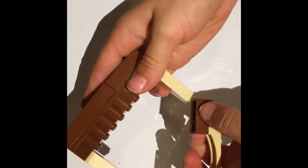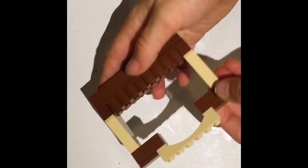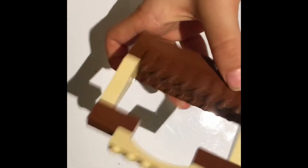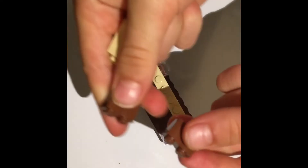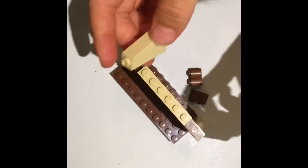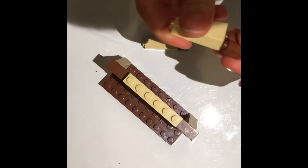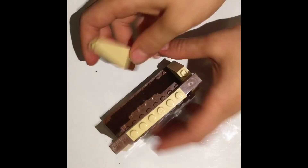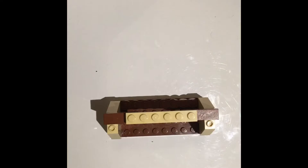Put it right here like this, so that looks like that. Then we're going to be using two one-by-two squiggly pieces and two of those beige pieces again, and just put them on like that. So this is what it looks like from the back, and this is the front.